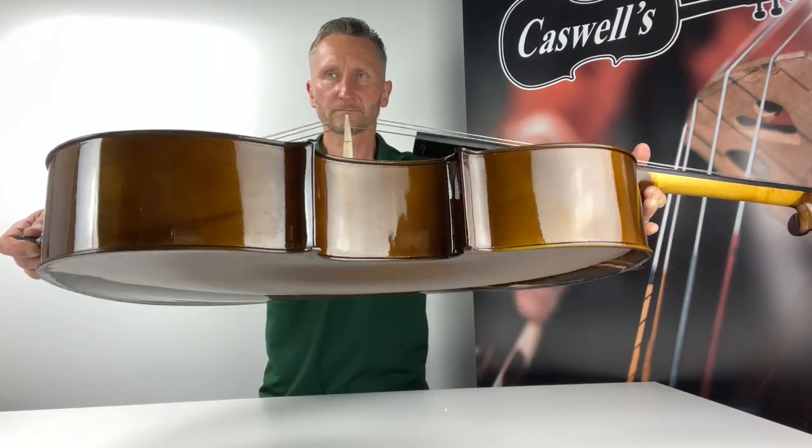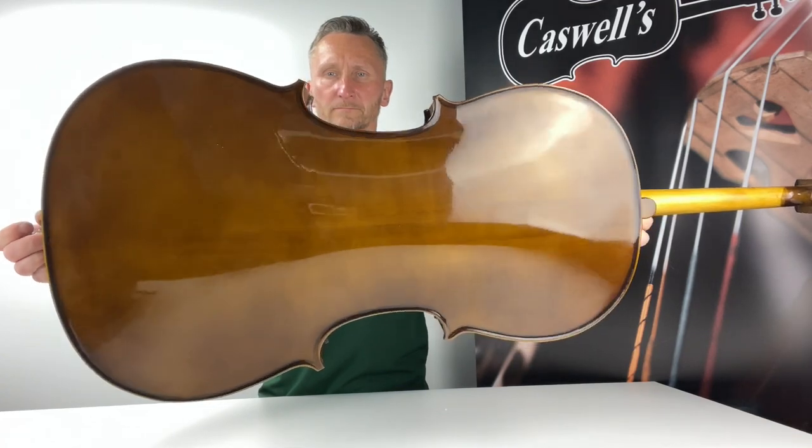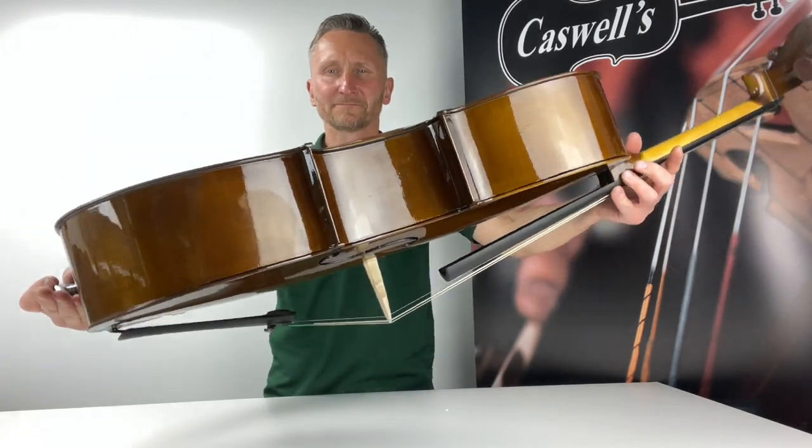The Stenta Instruments, developed over hundreds of years, are renowned for quality, consistent and good-sounding instruments that have earned the trust of educators throughout the world, and teachers have come to trust the Stenta Student One Cello.